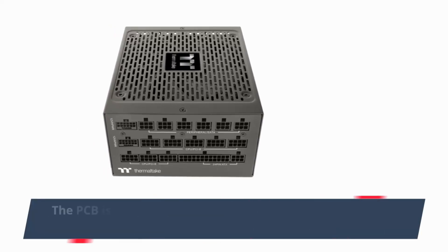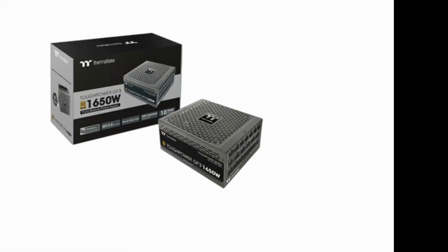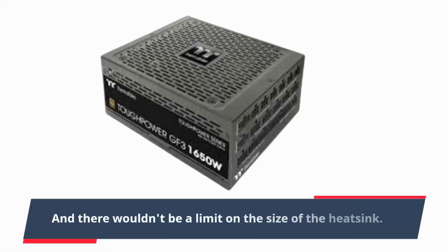The PCB is small, so it is overpopulated with components. The heatsinks are small as well. With a bigger PCB, there would be more room between components, allowing for better airflow, and there wouldn't be a limit on the size of the heatsinks.